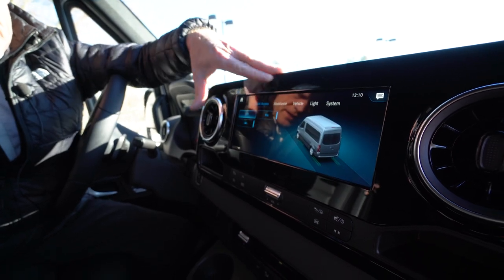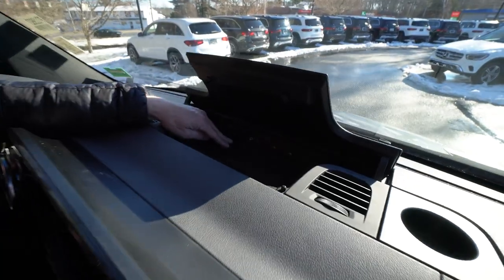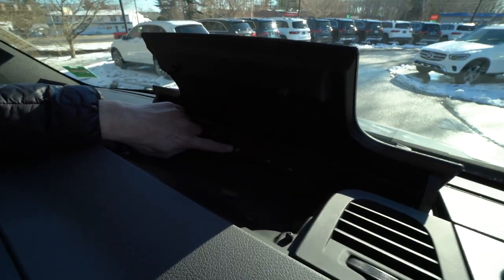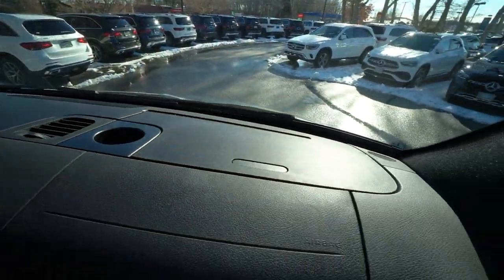We have an info center where you can go to consumption and it will show you your fuel economy — though since this van doesn't have any miles on it yet, the fuel economy isn't that accurate. We can go to vehicle settings where all your safety features are displayed. Up here in the center of the dash, we've got the wireless charging tray and a plug-in for Apple CarPlay or Android, plus a nice 12-volt charger. It's a really well-equipped Sprinter van.